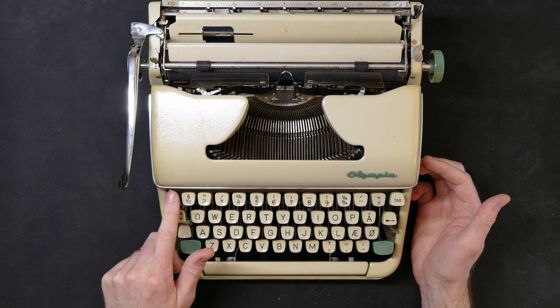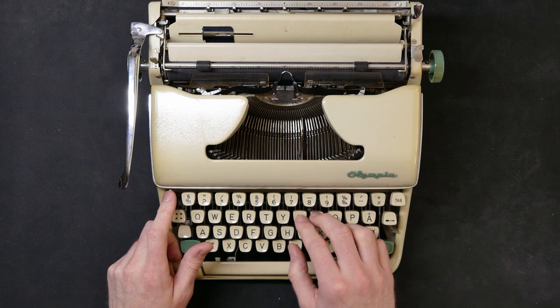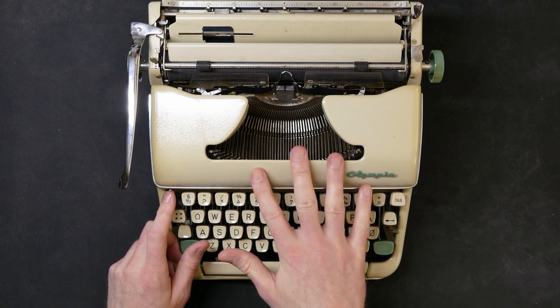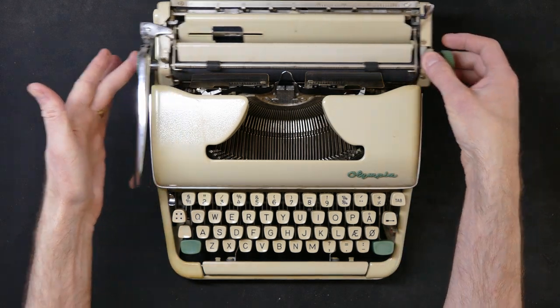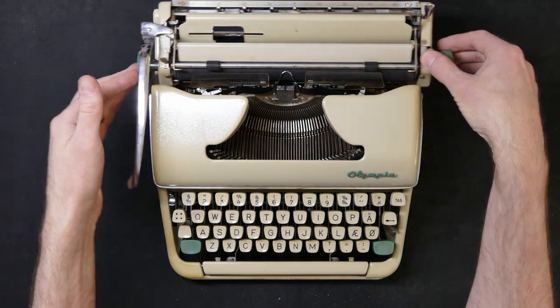It's got a carriage lock here, and the carriage lock also locks the keys, so you can't push the keys when it's engaged. This protects the typewriter very well during storage, transportation, and also in the mail if you ship it. That's the carriage lock there — and now you can move the carriage. Nice bell sound there, I would say.